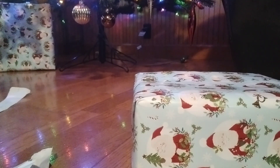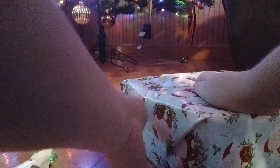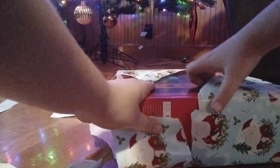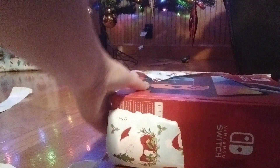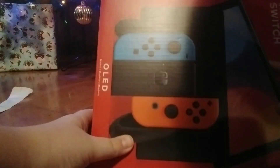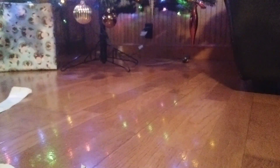Yeah, I know there's a lot of clean-up to do here because of that wrapping paper. And the red box. It's a Nintendo Switch right here. I'll do an unboxing of that whenever I unbox it.